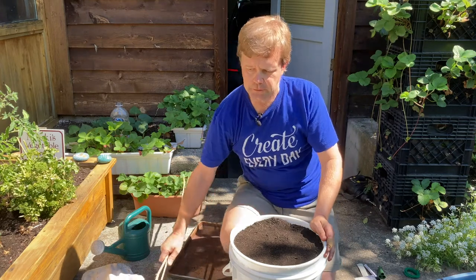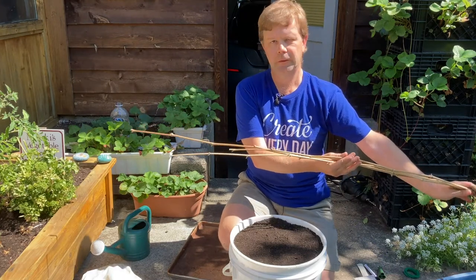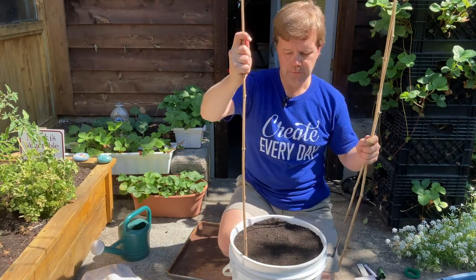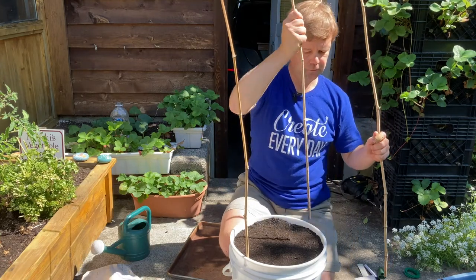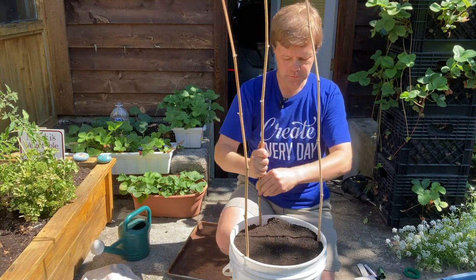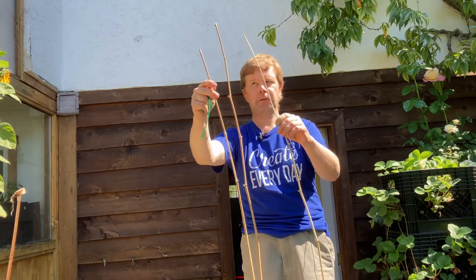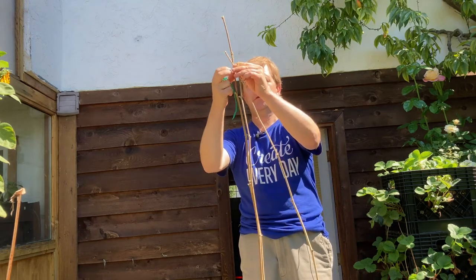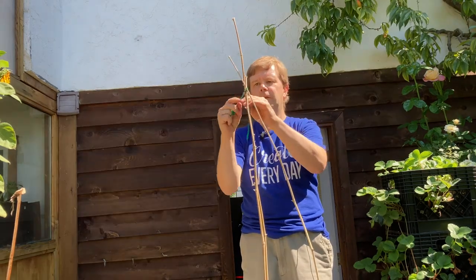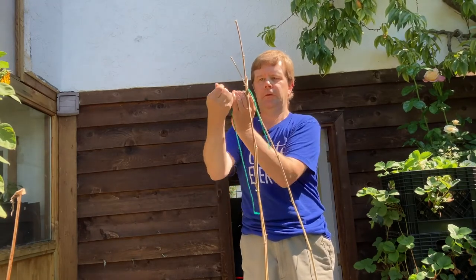Now let's make our teepee trellis using the bamboo sticks. Try to get them relatively the same length — you can trim them if needed. Stick them into the soil on the edge of the container and spread them out evenly around the perimeter. Bring them together at the top, get your string, tie a knot, and do a double knot so they stay together.